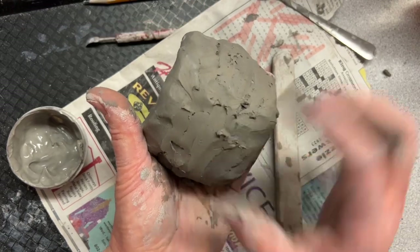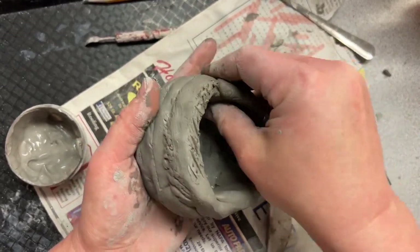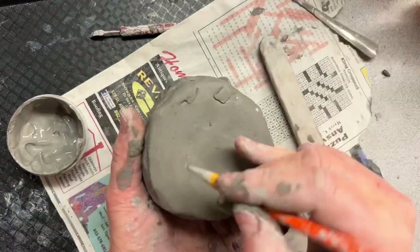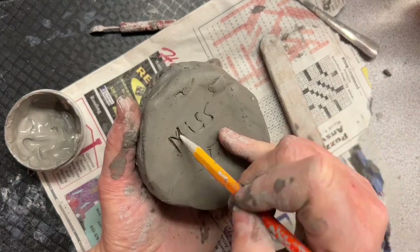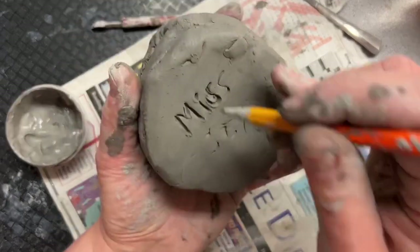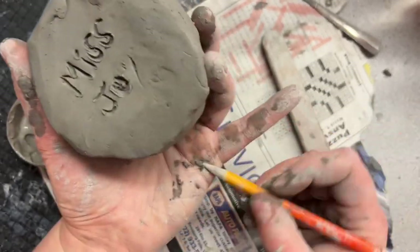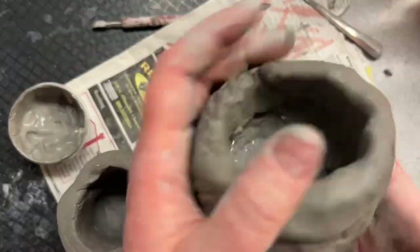Take your time and smooth it out as best as you can. Use as little water as possible so that it doesn't become slippery and squishy and soggy and collapse. Don't forget to put your name on. Miss Joy forgot her class code, didn't she? When I'm using the pencil, there's a little ball of clay that gets on the tip, so I'm rolling it on my hand to wipe it off — and then you get much better, cleaner writing in the clay.